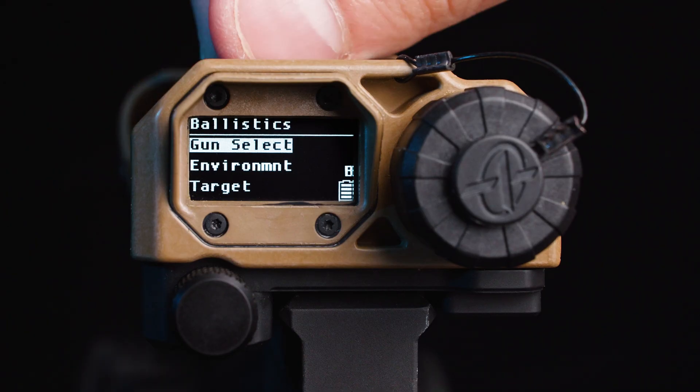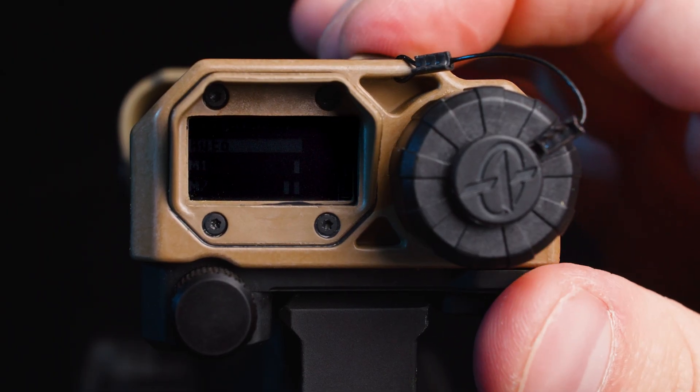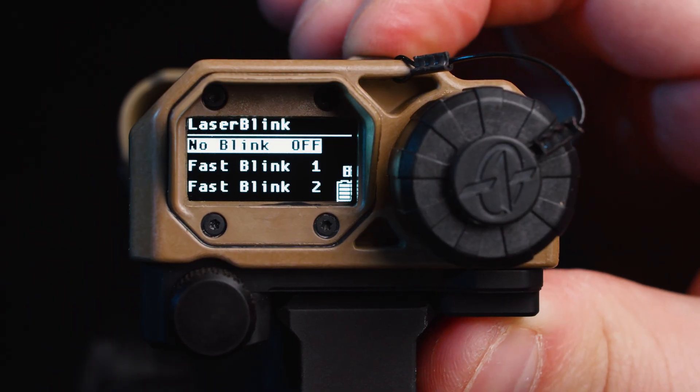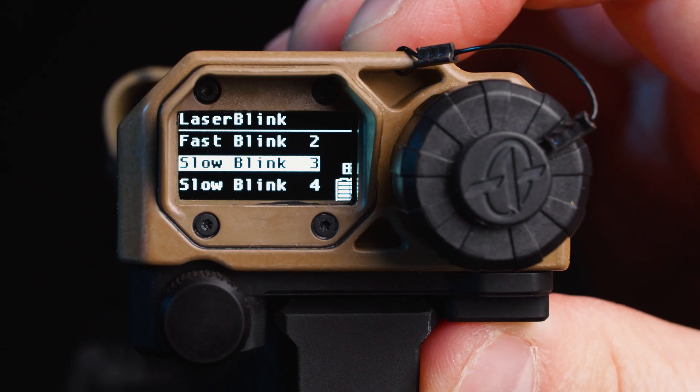The next mode on the selector switch is going to be your functions menu. The first up is going to be the option to read your battery power level. Following that we have the brightness. The MRF XE features an onboard ambient light sensor. This is going to be your default setting where it adjusts the menu brightness based on the ambient light. However, should you decide, you can select one of eight brightness modes on the unit and then set that to persist, meaning that when you turn the unit off and on it'll stay at the selected brightness. Next up is the laser blink. The laser blink is going to allow you to adjust the blink rate of the laser so you can either positively identify targets in the field or identify the user firing the laser. The default for the laser blink is off, but there are six selectable options.